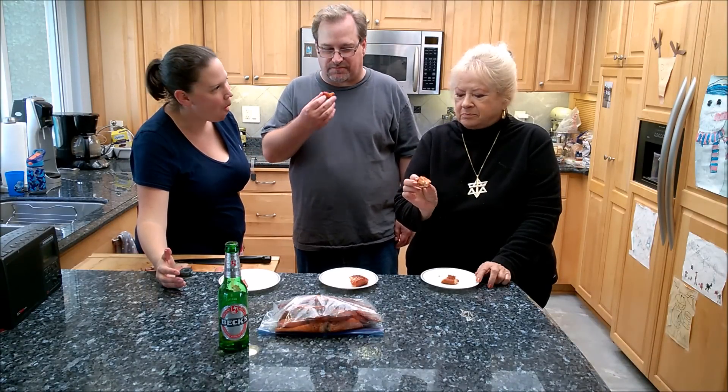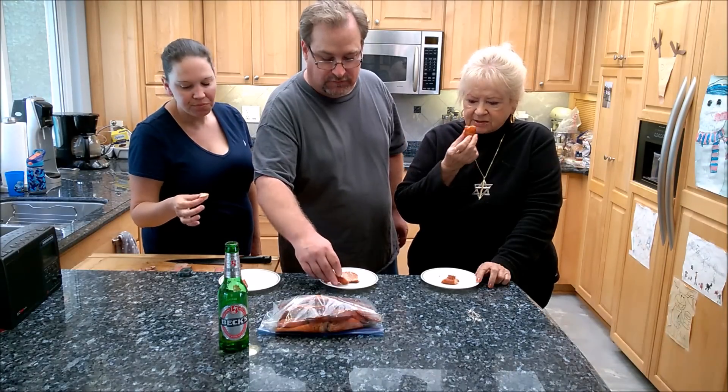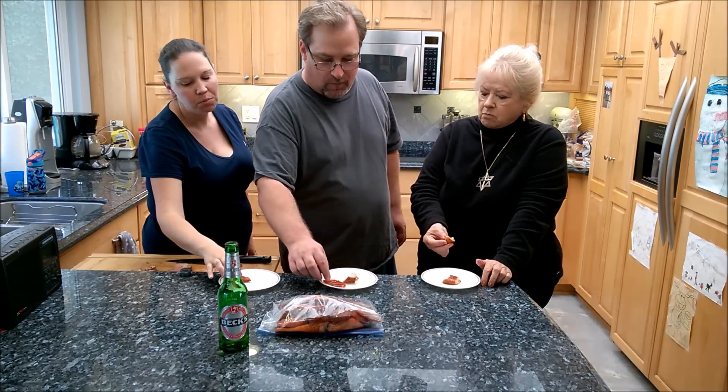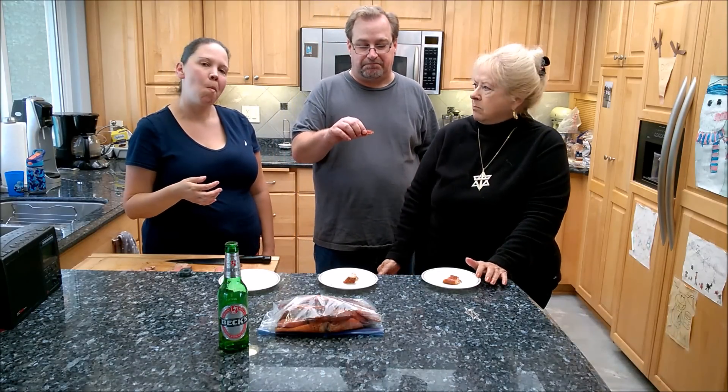Everyone's trying a piece. I think I'm diving into heaven with this one. The garlic really added more flavor and it's not too much. Someone says this is the best batch you've ever made — and I don't disagree, it's very tasty and addictive. Thanks for watching guys — subscribe and like the video, I'll try to get some more smoking videos up soon!